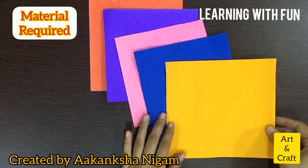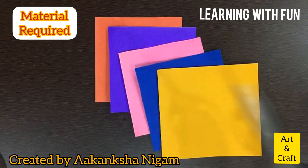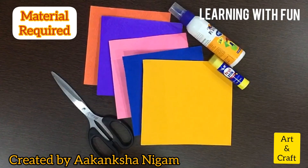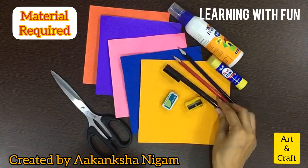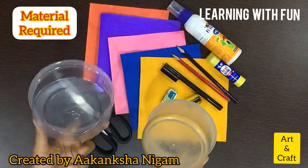You will need five colored sheets, but make sure one should be of yellow color. Also gather scissors, a glue stick, pencil sharpener, eraser, sketch pens, and two round shape objects of different sizes — one big and one small.